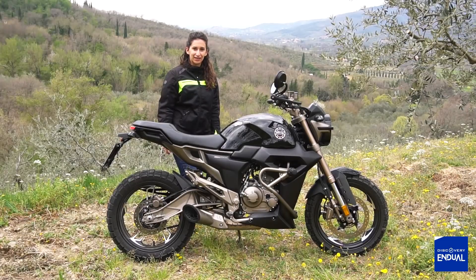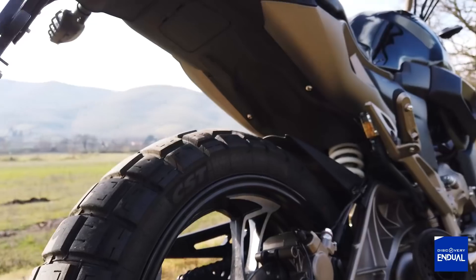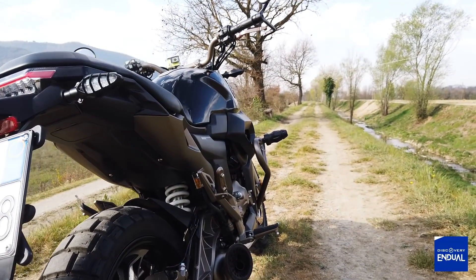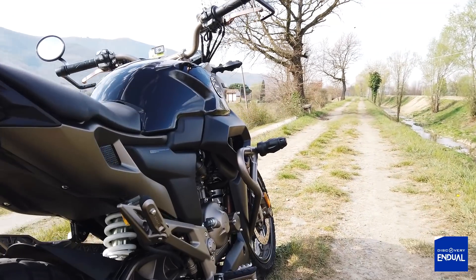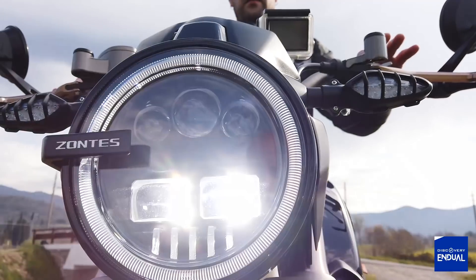It's a motorcycle, suitable both on the road and off the road. In fact, with its wheels, it's a bit better off-road. It has LED lighting.